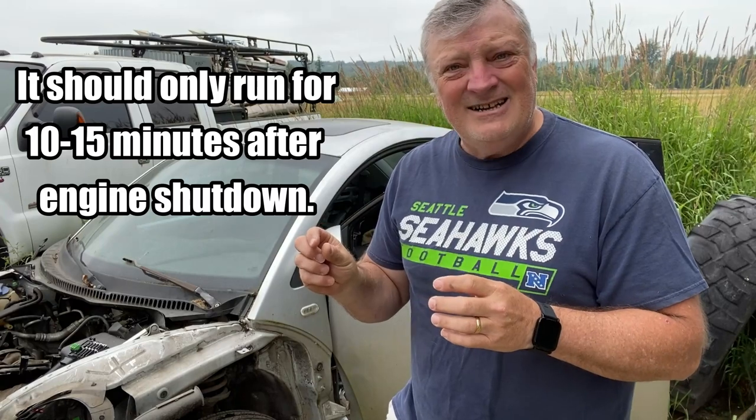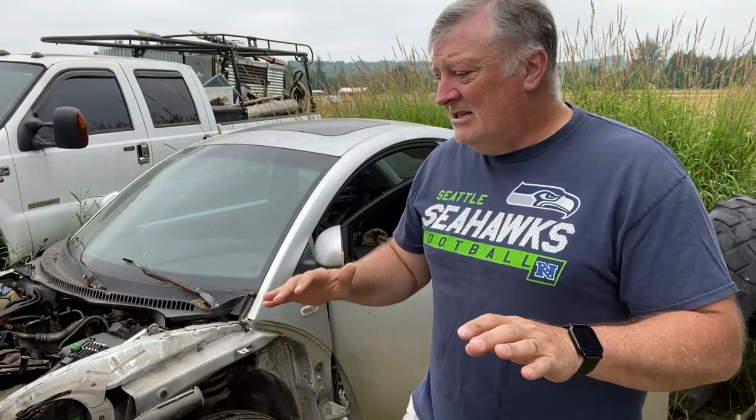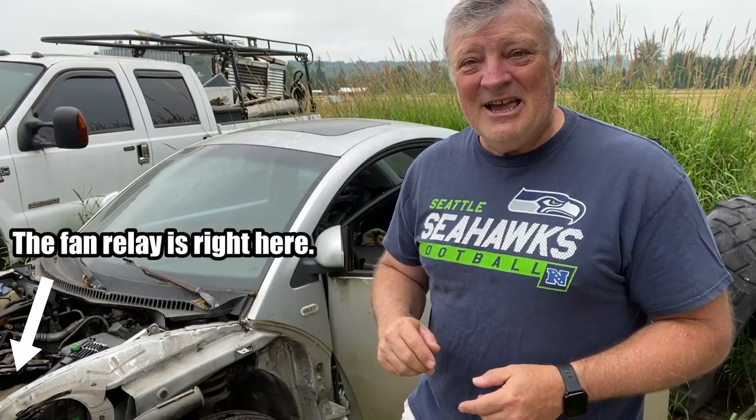So as you can hear, I've got a bad relay. The relay is actually sticking and holding that contact together, which drains the battery slowly over time until it is completely dead. What I need to do is grab some relays, pull them out of the donor car, stick them into this Bug, and see if I can correct that problem.